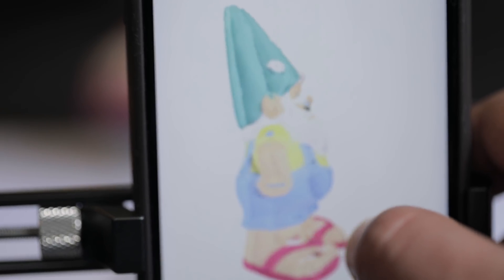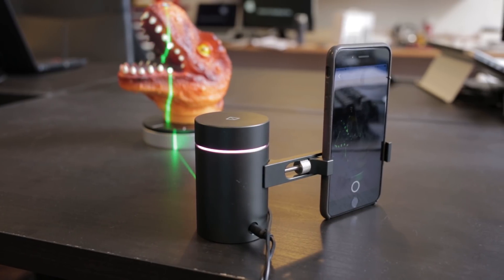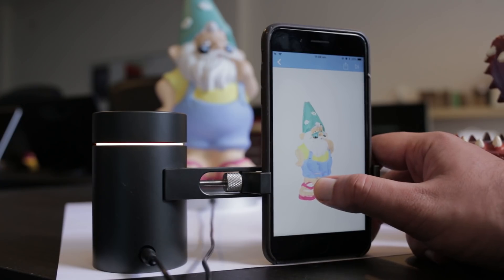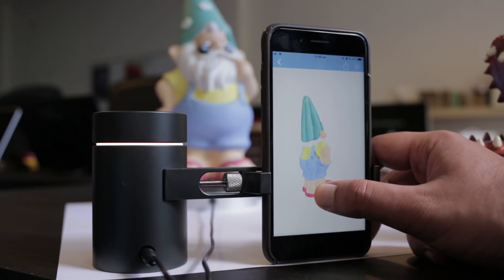Euro 3D is a company which produces high-resolution 3D scanners that work with your smartphone. So let's say you have a physical object and you want to make a digital version of it — you 3D scan that. Part of the solution they came up with is a device that also takes advantage of the camera on your smartphone.